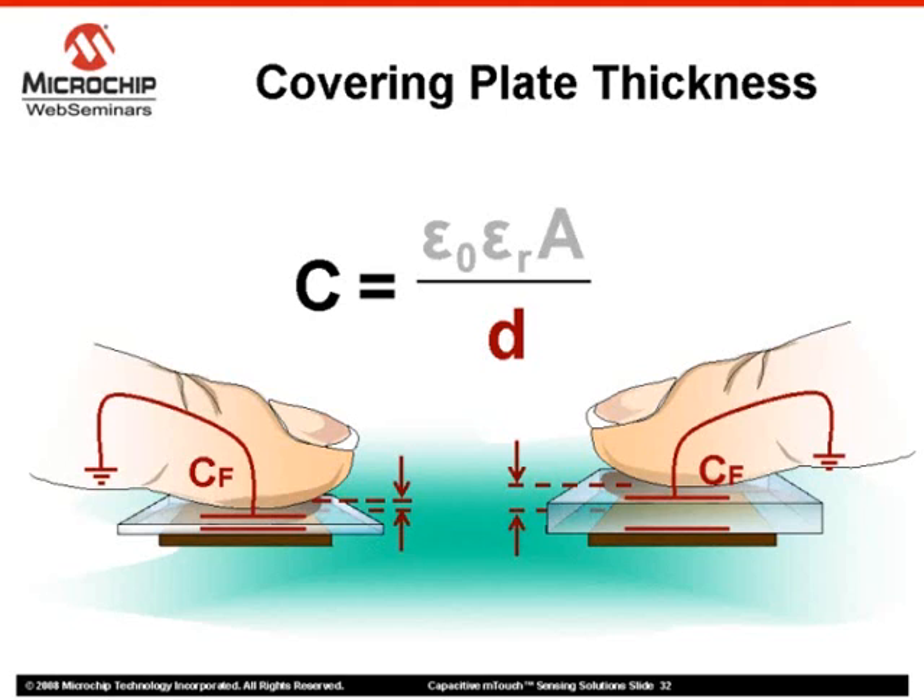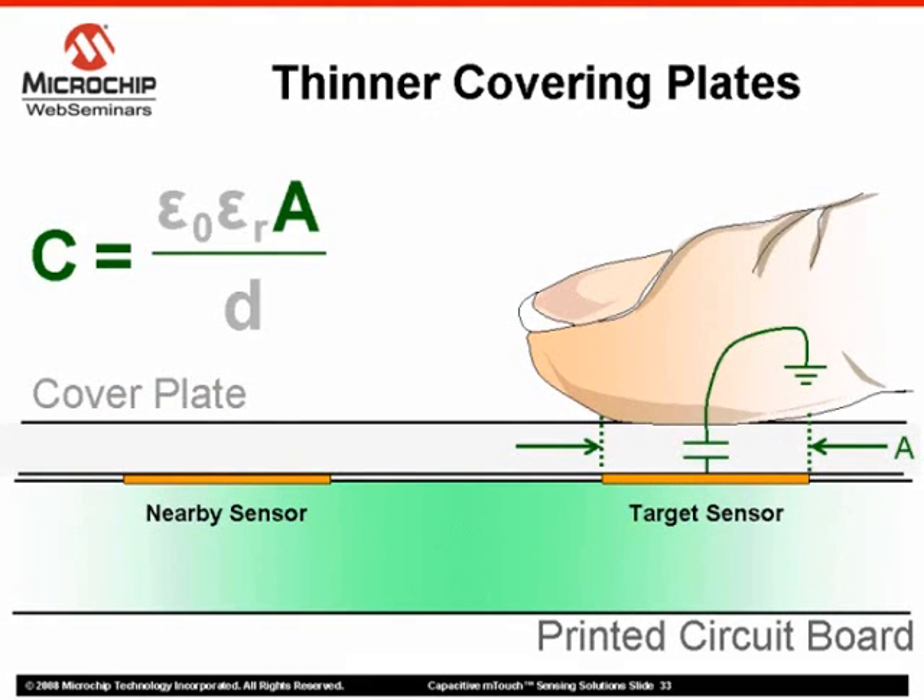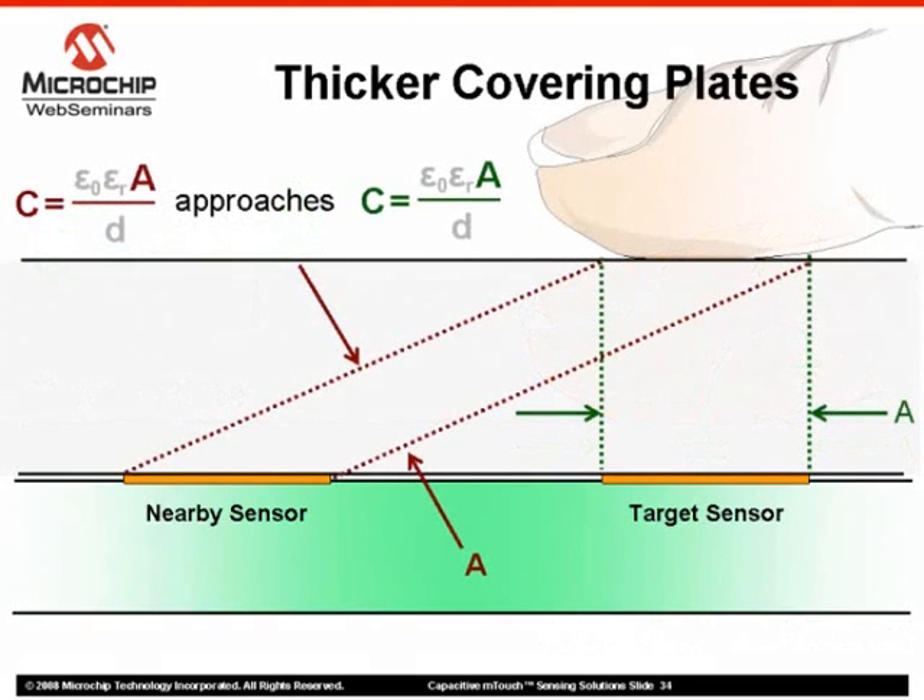Other materials could be used; however, attention must be paid to the dielectric constant of the material. As we saw earlier in this web seminar, covering plate thickness will also directly impact the area variable in our capacitance equation. For example, as the covering plate thickness increases, notice that the difference in area of the nearby sensor actually approaches that of the target sensor in relation to the finger. Therefore, for optimal designs, the thinner the covering plate material, the better.